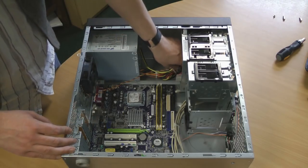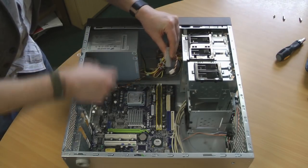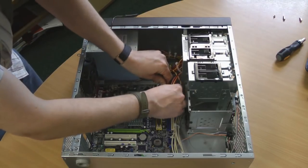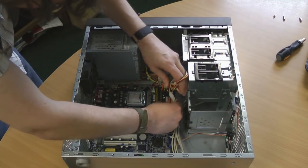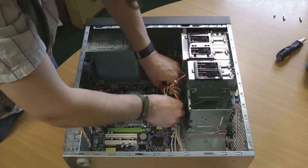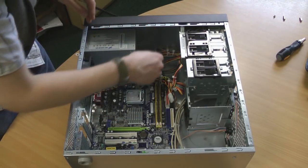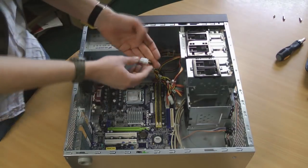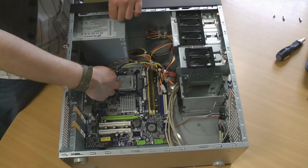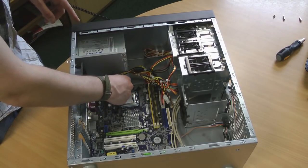Now the motherboard is back in the case, we can start to attach the elements. From the power supply we have the main motherboard connector — there's a clip that shows you which side of the connector to clip it onto, and it simply goes in and clips home. There's a secondary power connector with an identical clip; this motherboard has space for two, but only one is necessary. You can connect it to either of the sides.